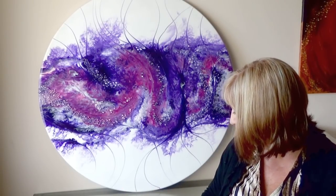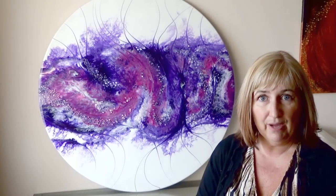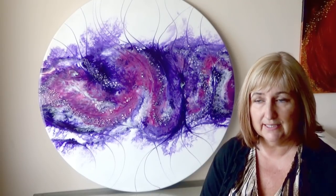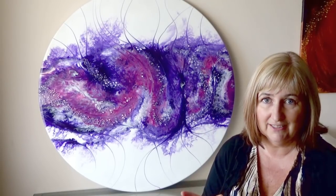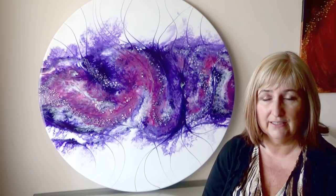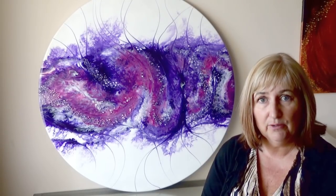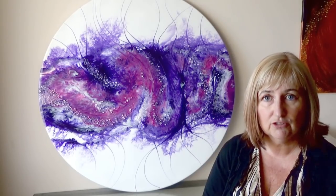So we just pour the resin, blow it about a bit, and then once it's cured for half an hour I drag a stick through it to add the elements I want. And as always, some stones were added at the end for a little bit of extra dimension and texture. So without further ado, let's get on with this week's tutorial.